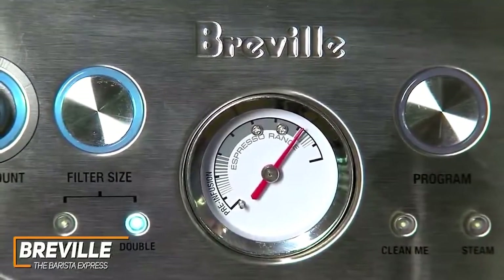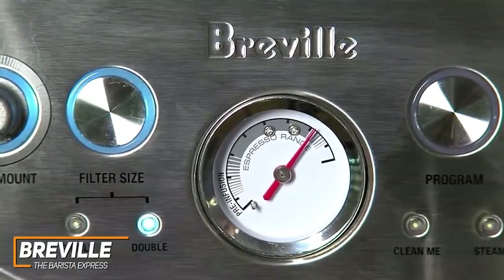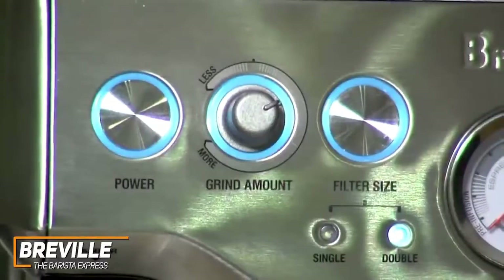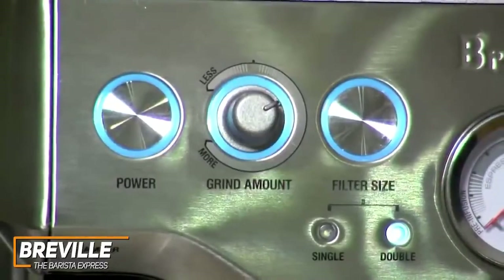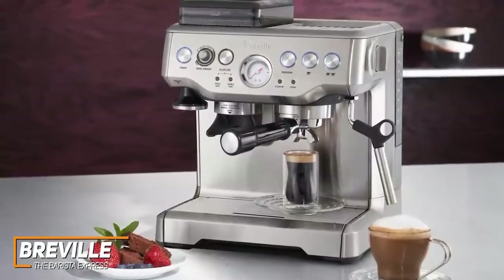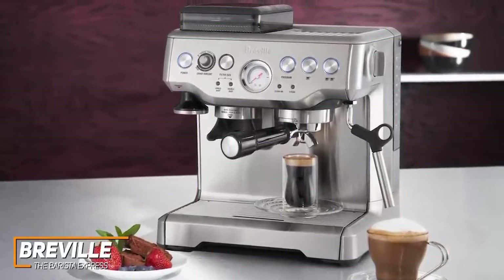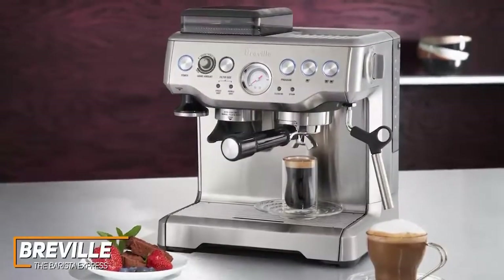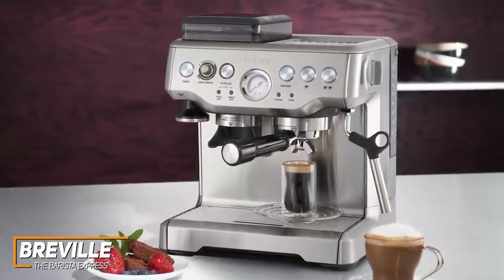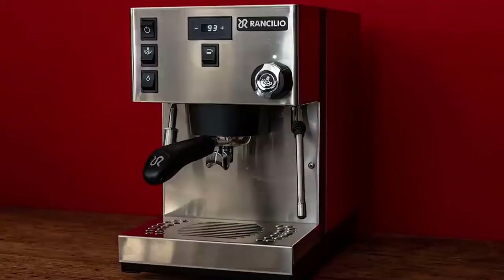I also like that it has more in-depth customizable settings than the previously mentioned options, so you can adjust the grind size, grind amount, and tamp pressure to suit your preferences and roast. The filter size button is another user-friendly addition offering one or two cup options to control how much you brew. The Barista Express is the best overall espresso machine because of its outstanding performance, balanced flavor profile, and exceptional control over brewing parameters — an easy-to-use machine that combines several essential accessories into a single convenient option.